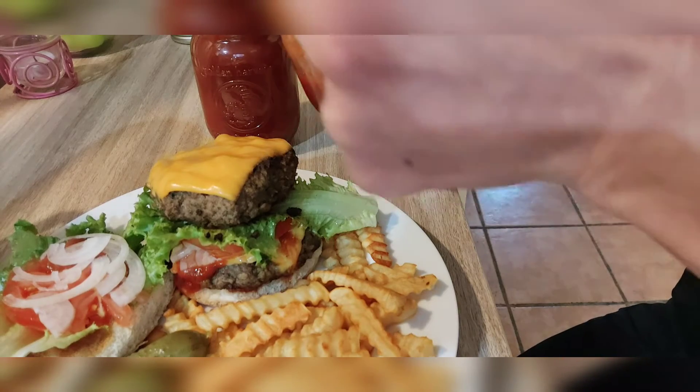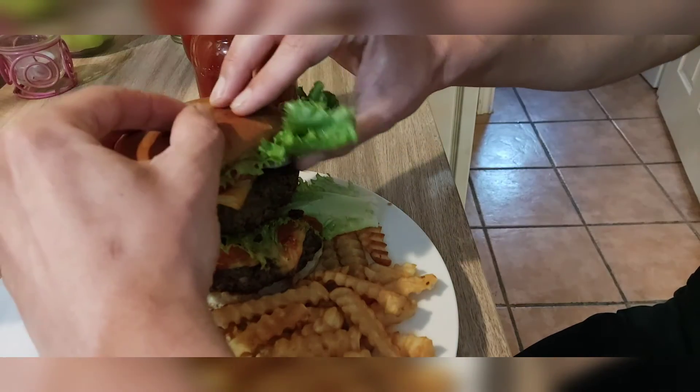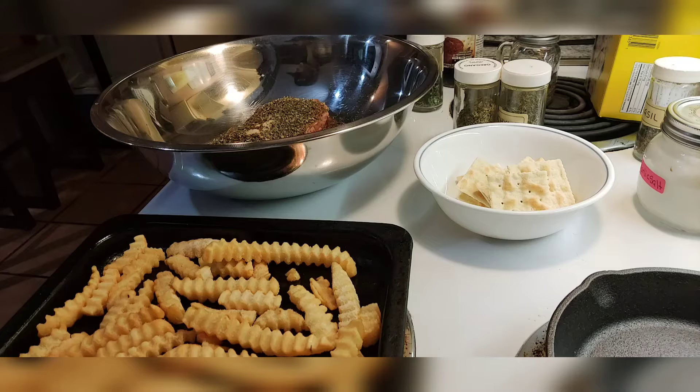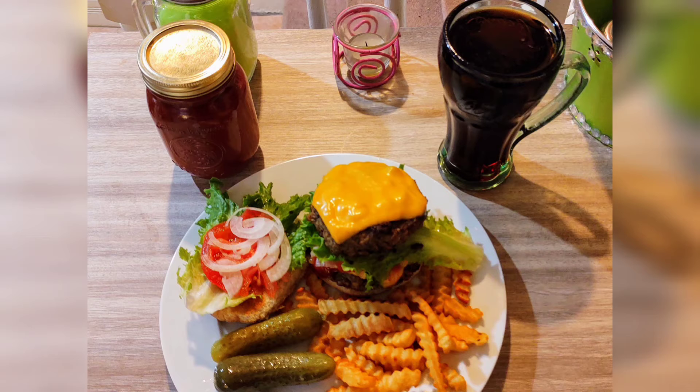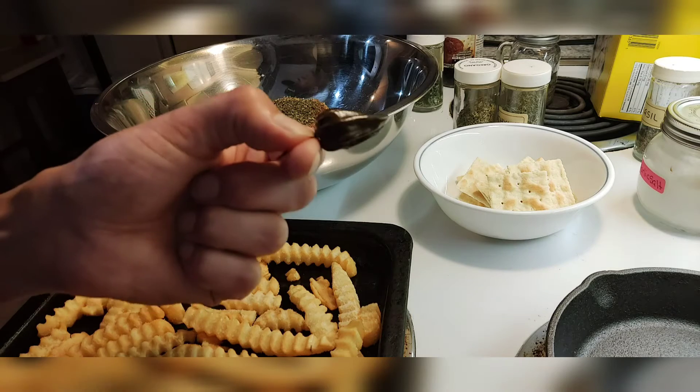Now, I'm about to show you guys this recipe for homemade cheeseburgers — but only after I enjoy my nice, juicy, double-stacked cheeseburger. Welcome to another episode of Riobama Sauce's Cooking Show. Today, I will be doing cheeseburgers with Riobama Sauce's Chocolate Habanero BBQ Sauce, and it is a chocolate habanero barbecue sauce because it is made with chocolate habaneros.